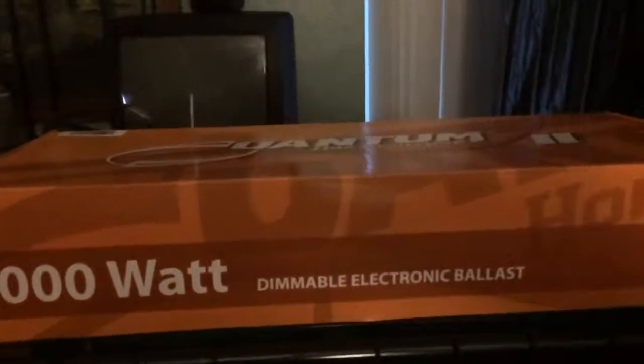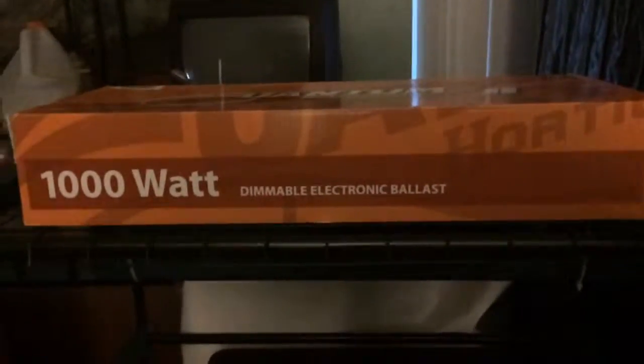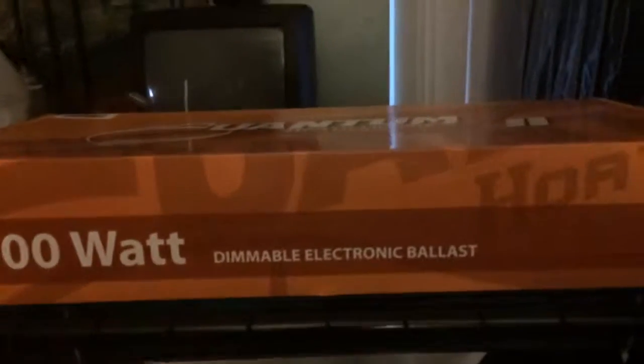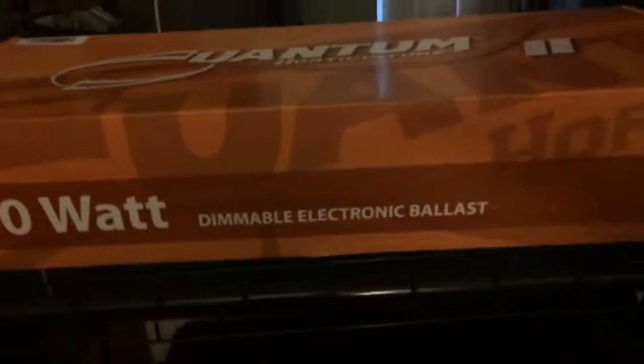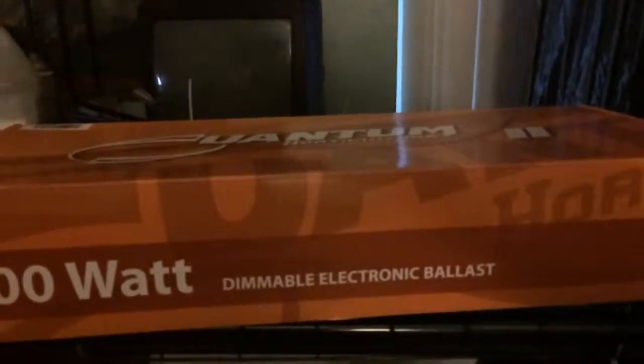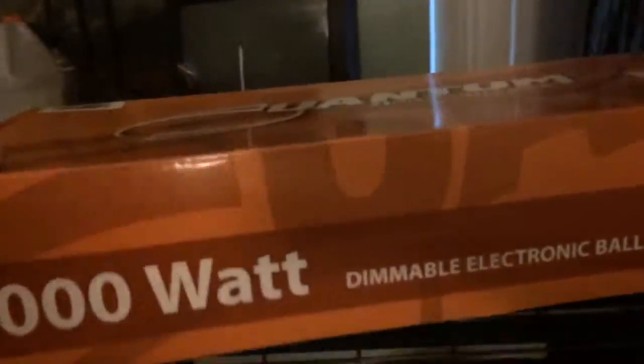Alright guys, what's up? We got another deal today. We got the 1000 Watt Dimmable Electronic Ballast. This is the Quantum Horticulture 2, the Quantum Series. I got this on Amazon and it was a Cyber Monday deal — it was a pretty good deal. I thought I'd pick it up and do a quick unboxing. This is the Quantum Series lighting.